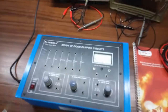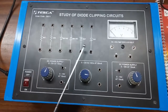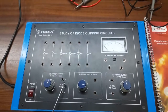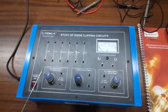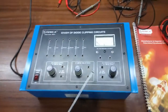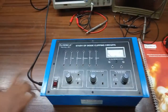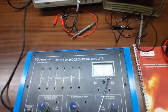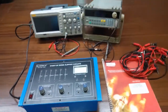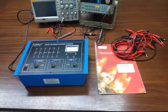This is the trainer kit. This resistor is 4.7K and this is 22K. There are two diodes and two zener diodes — one with a voltage of 4.7V and the other 5.1V. This is a variable DC power supply, 0 to 10 volts at 10 milliamperes. This is a 0 to 12 volt variable AC power supply at 20 milliamperes. There is also another variable DC power supply, 0 to 10V at 10mA, and an inbuilt DC voltmeter with range 0 to 10V. This is the main switch and patch ports are included. To perform the experiments we will need an oscilloscope and an audio frequency generator.